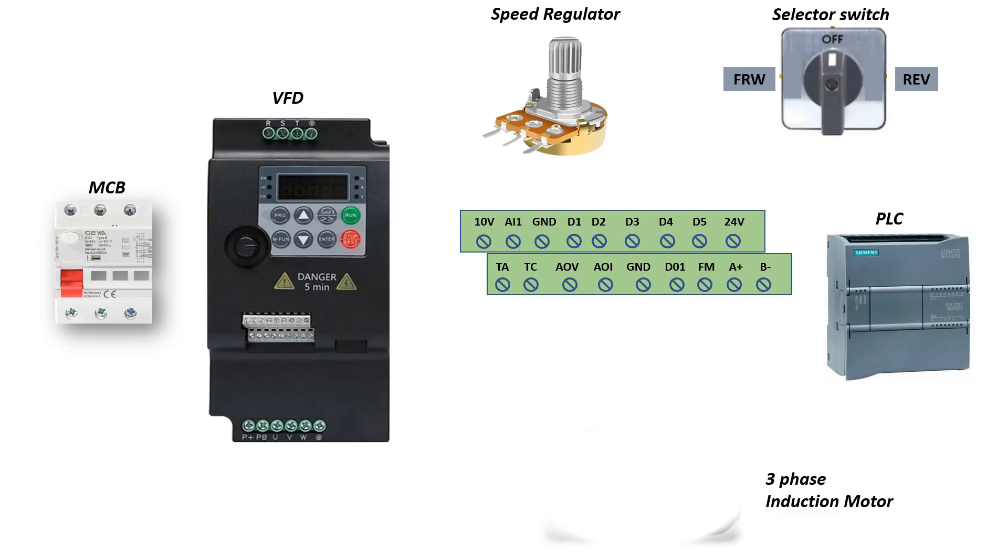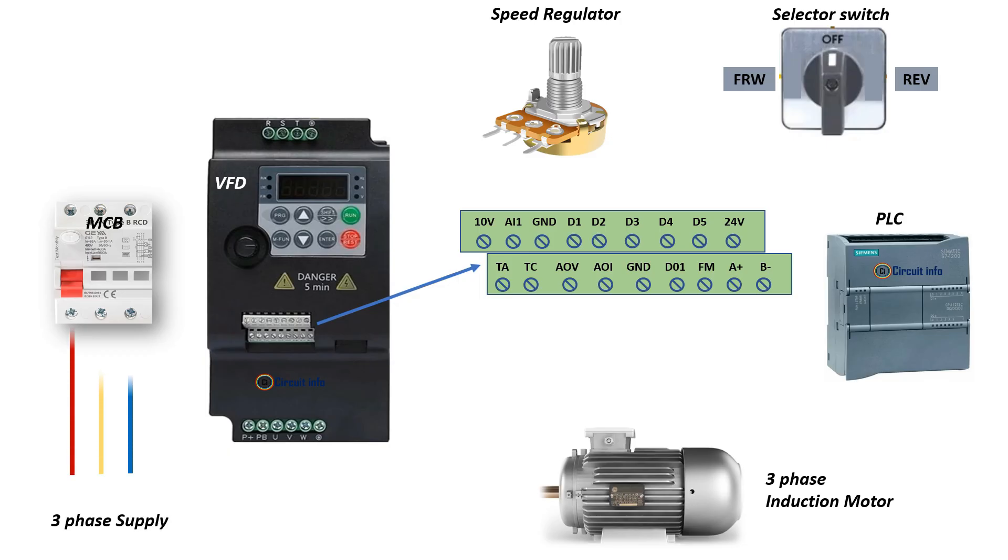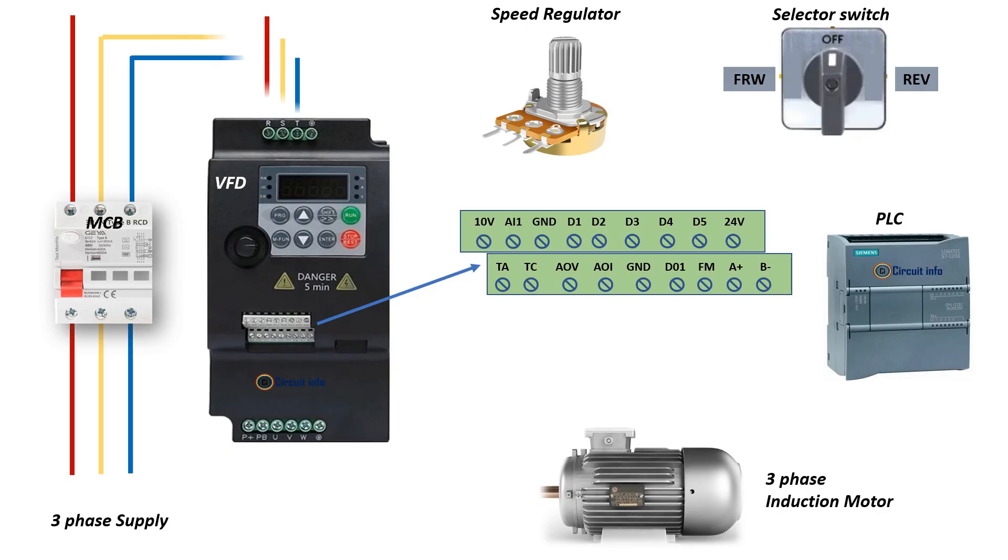Next, connect the motor to the VFD output terminals U, V, and W. These terminals deliver variable voltage and frequency to the motor. Also connect the motor body to the ground terminal for protection. This allows the VFD to control motor speed and direction.